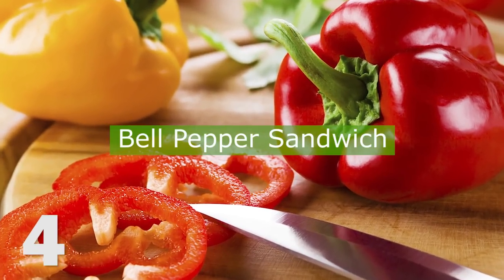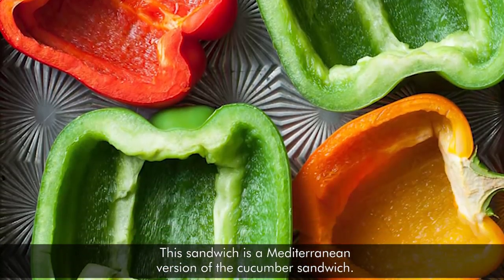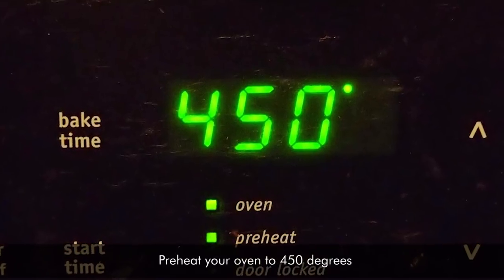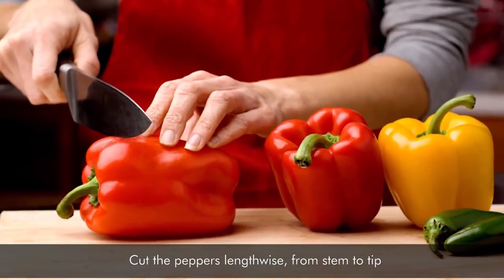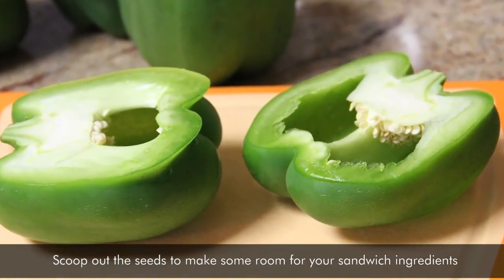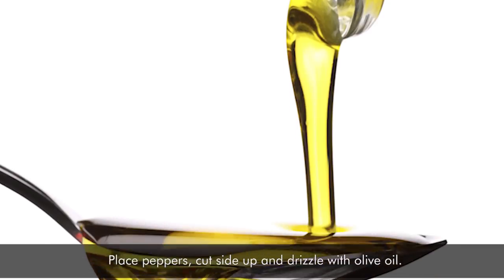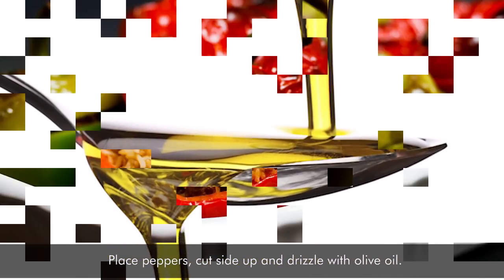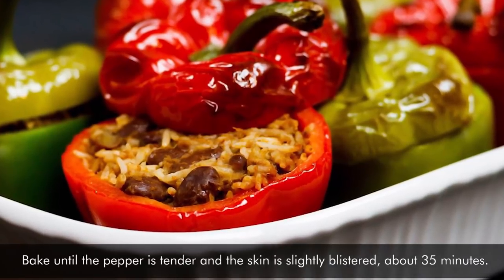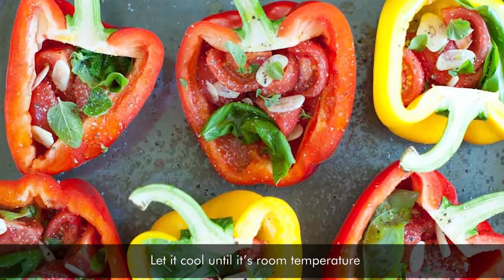4. Bell Pepper Sandwich. This sandwich is a Mediterranean version of the cucumber sandwich. Preheat your oven to 450 degrees. Cut the peppers lengthwise from stem to tip. Scoop out the seeds to make some room for your sandwich ingredients. Place peppers cut side up and drizzle with olive oil. Bake until the pepper is tender and the skin is slightly blistered, about 35 minutes.